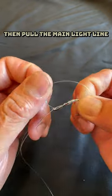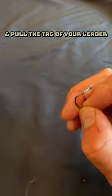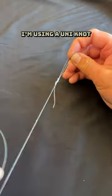Pinch the tag and the loop, then pull the main light line, cinch down tight, clip your tag ends, and pull the tag of your leader about a foot away from the hook. Tie on your treble hook — I'm using a uni knot.